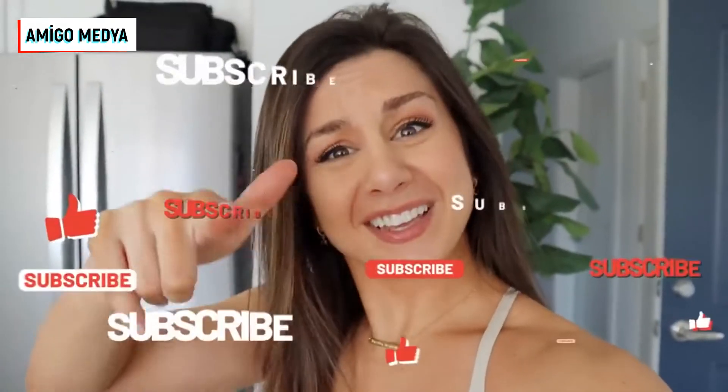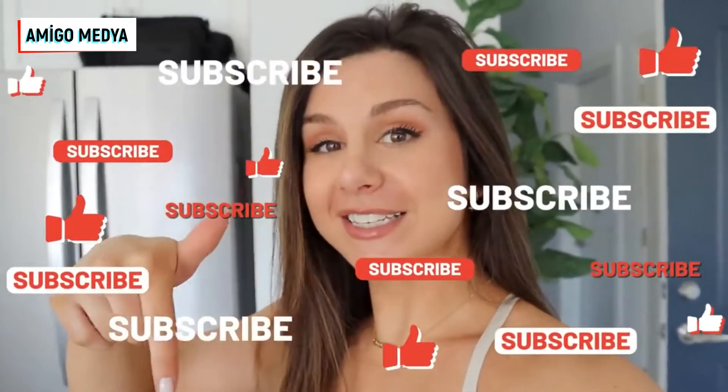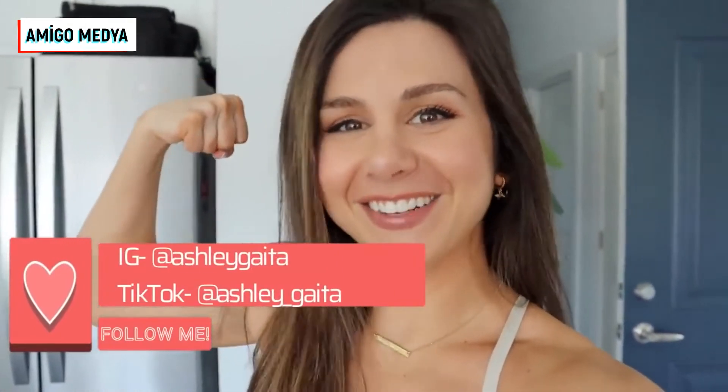We've got some serious hits and misses as usual — I feel like that's always the case with Amazon, hit or miss. That's why we do these videos. So if you have not already, definitely hit that subscribe button for videos just like this, and follow me on Instagram and TikTok for all things fitness, because together we got this.